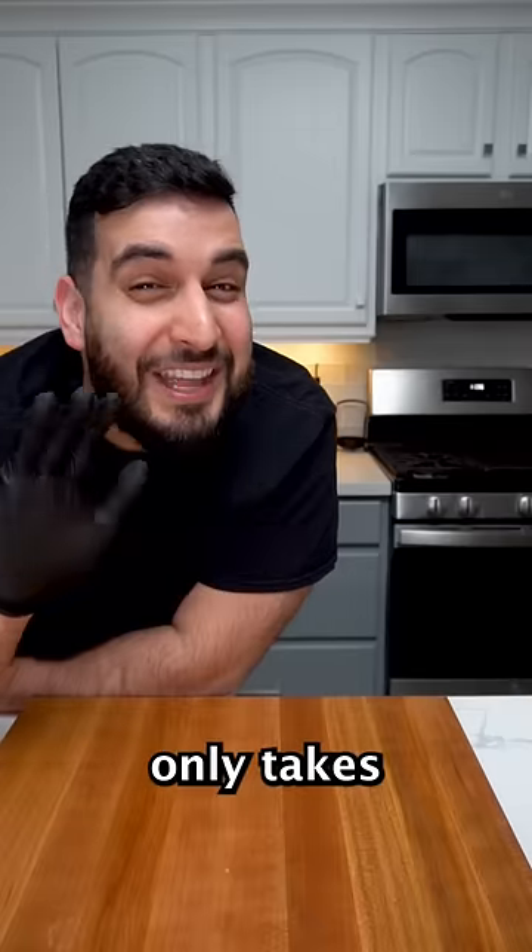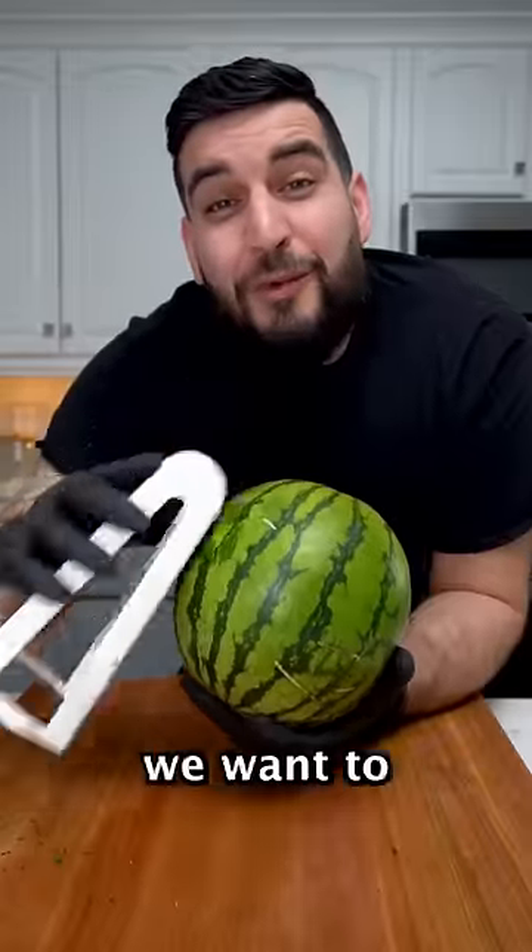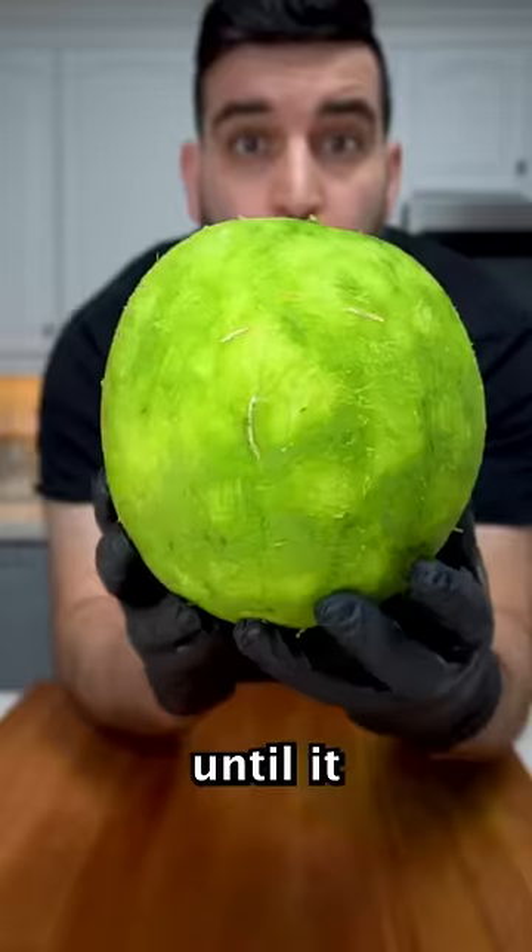That looks so delicious and it only takes five ingredients, so let's try it. First, we're going to need a whole watermelon, then we want to just grate the surface of the skin until it looks like this.